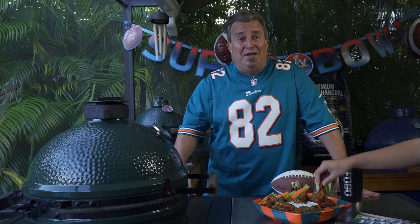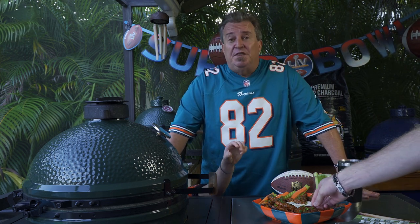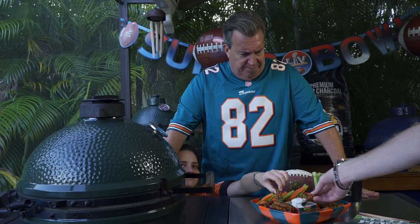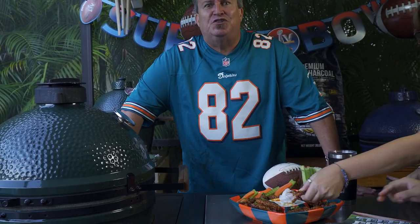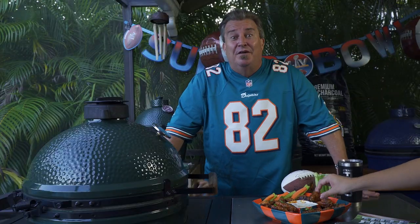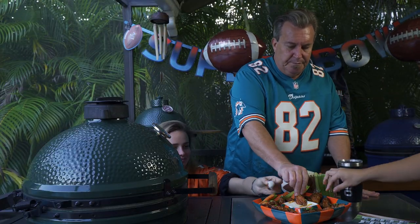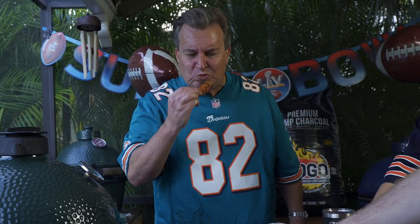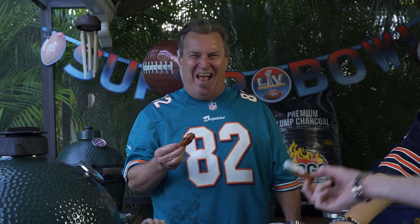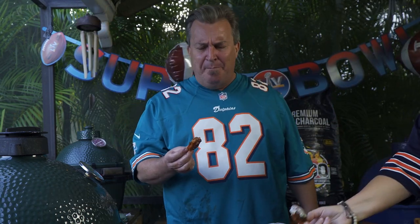And that is our buffalo wings for the Super Bowl — the Fogo Bowl, baby! I hope you enjoyed this. Let me take a bite — blue cheese — oh yeah! Oh yeah, that's a touchdown baby. Oh my god, is that good!